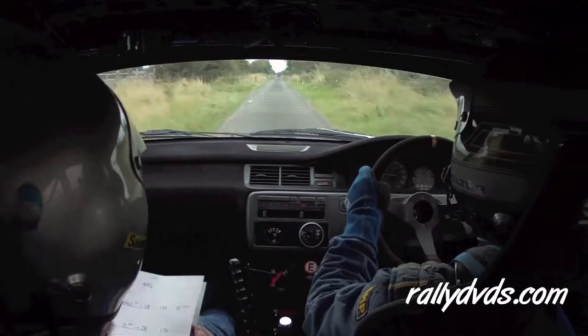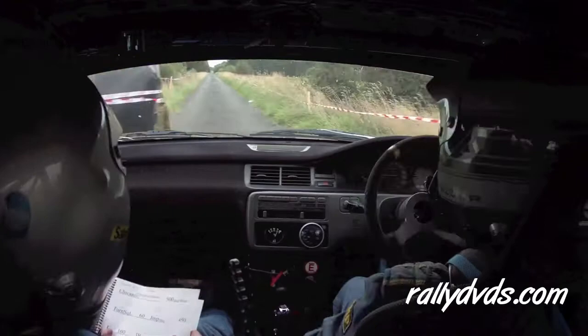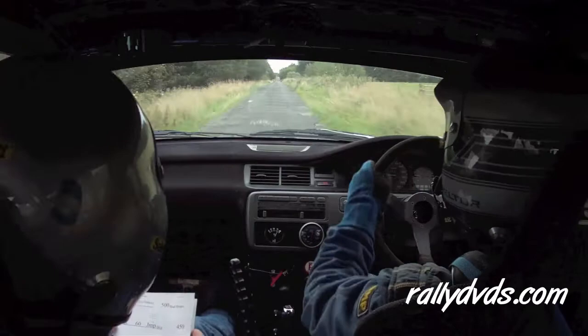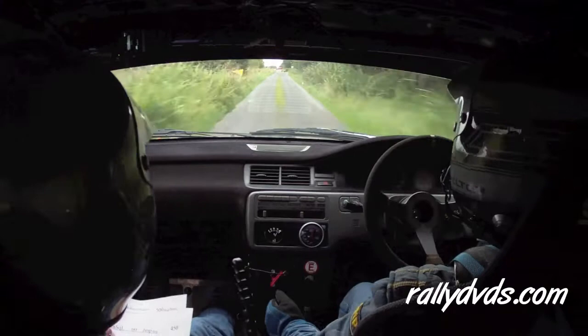And it is another five hundred over bad bumps. Five hundred bad bumps. And it's a turn square left, cut. Turn, square left, cut. And it's a sixty over a dirty jump on a bridge, you know it.